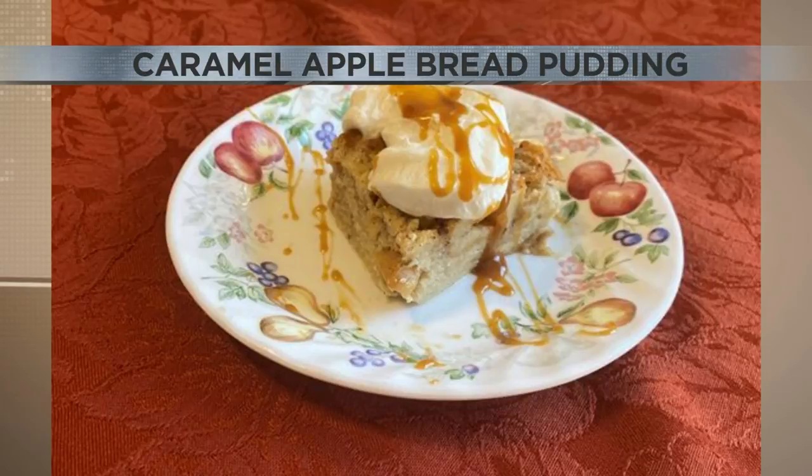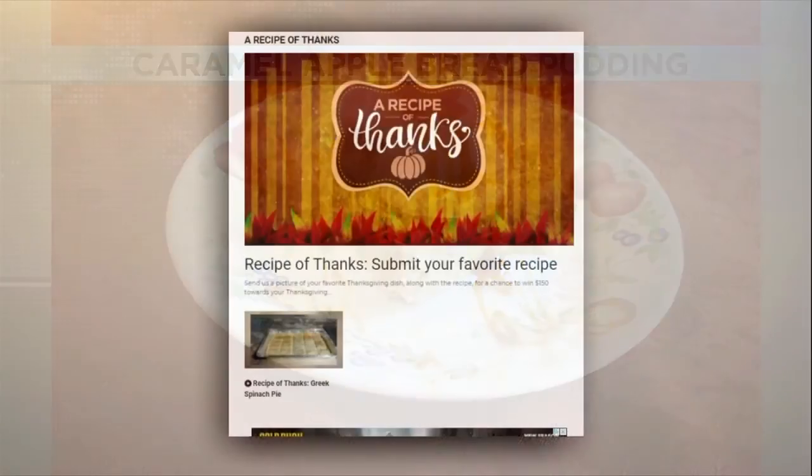She first started making this four years ago with her daughter — they made it together, and they will be making it this Thanksgiving. So thank you Miss Linda, congratulations, and this looks like something we would love to try. Oh absolutely — this is if you have a sweet tooth.